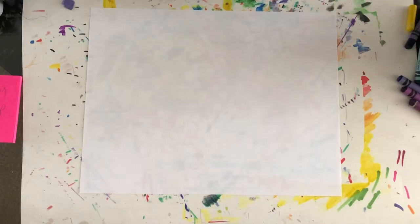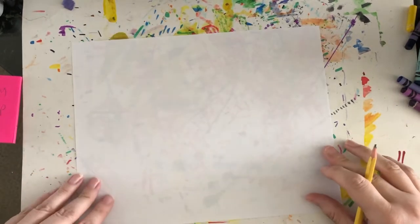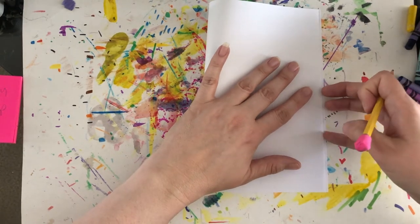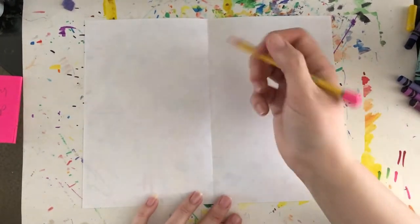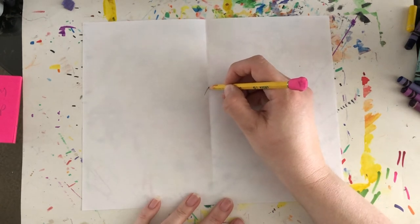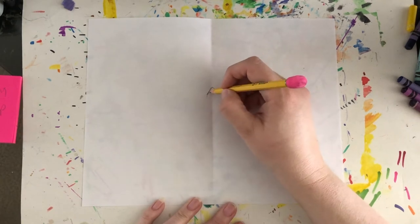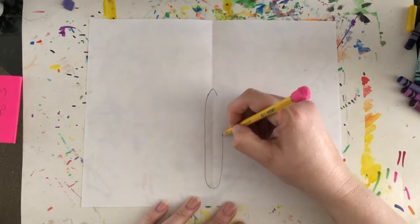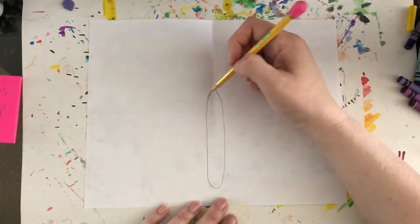The monarch butterfly certainly deserves to be called an amazing animal. So today in art class we're going to work on making a monarch butterfly. Take a sheet of white paper and a pencil. Fold that paper sideways, kind of like you would if you were making a card or a book. When you're done folding, open it back up. We're going to go down about halfway and draw a line that looks kind of like an upside-down letter V.